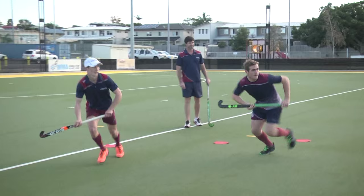Well done. So to summarise today with our marking: we want to mark from in front in a shallow triangle position, in a side-on position where we can see both the ball and our immediate opponent. We're also governed purely by how far away the ball is from the guy making the pass to the guy receiving the pass.